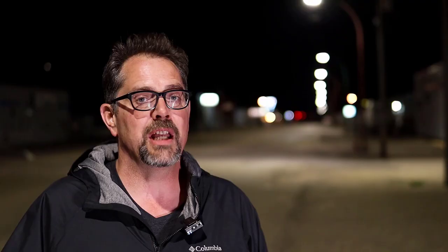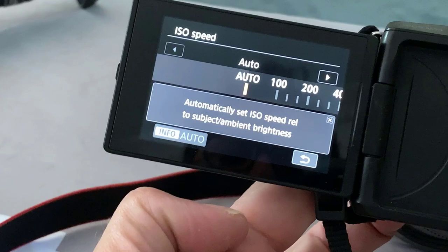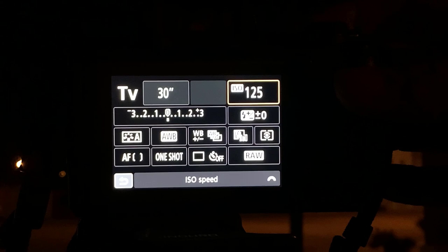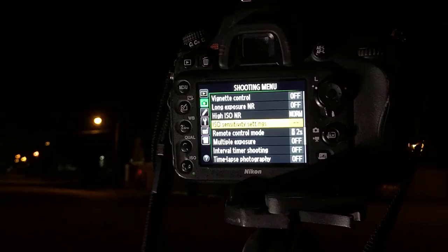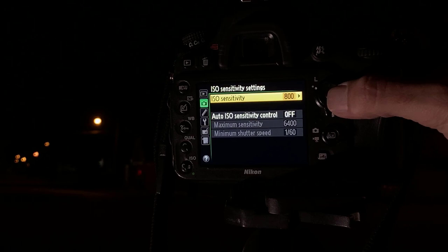If you want to set your ISO, set it to 200. Or do what I do — I use auto ISO. It's going to choose the right ISO anyway, so you might as well just leave it on auto. Most cameras have an ISO button; press that and make sure it's in auto. For Nikons, you'll have to hit the menu, shooting menu, then ISO sensitivity settings and turn this to on. For Sonys and Fujifilms, just look for the function button and go inside the menu to change the ISO value.